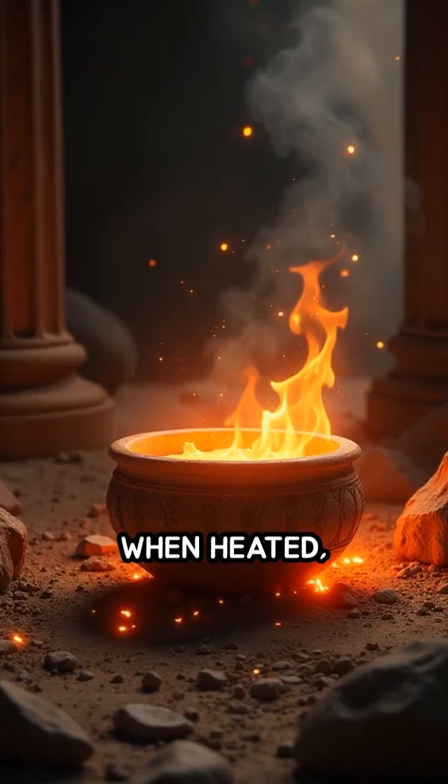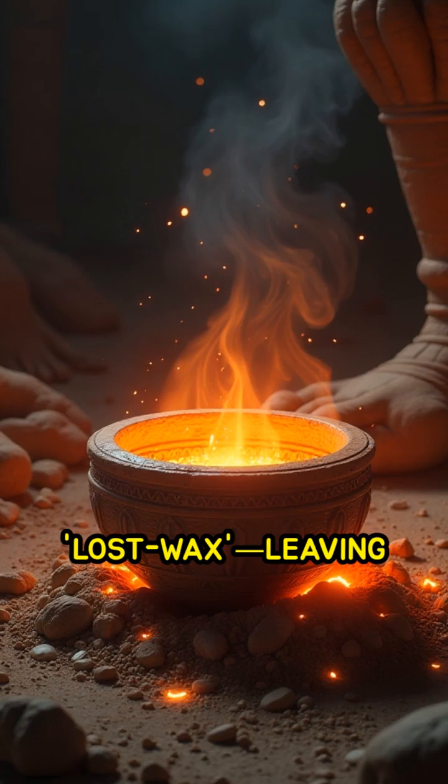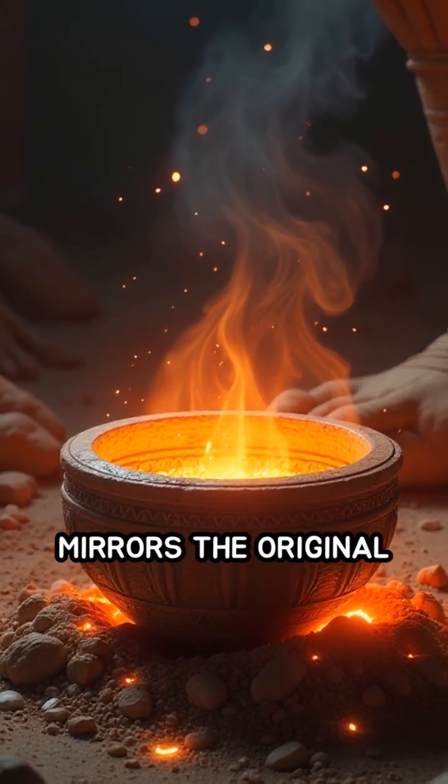When heated, the wax melts away — hence the name 'lost wax' — leaving a hollow cavity that perfectly mirrors the original design.